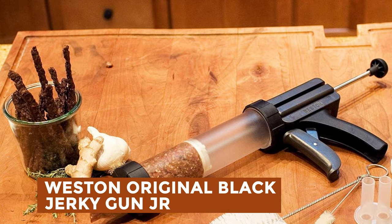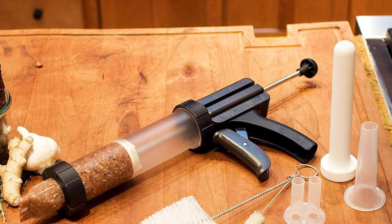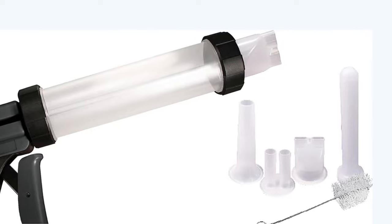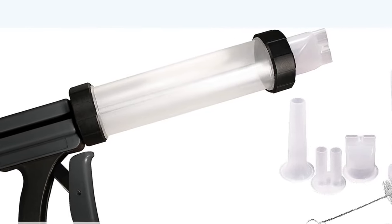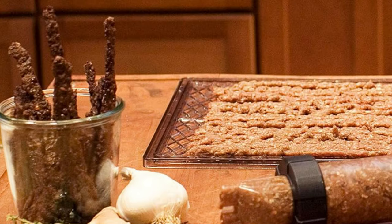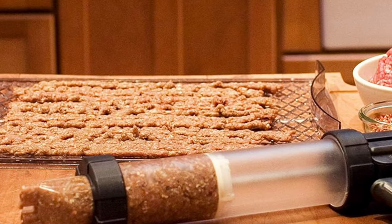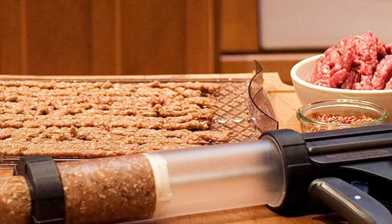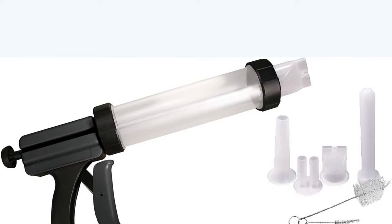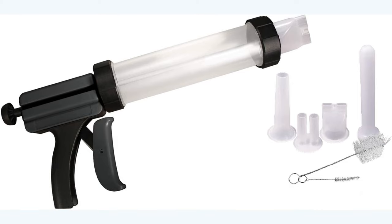Weston Original Black Jerky Gun Jr. The Weston Original Jerky Gun Jr. empowers users to create protein-rich jerky snacks at home effortlessly. Crafted to handle various ground meats, including beef, chicken, pork, turkey, and venison, it offers versatility in snack creation. With a large-capacity plastic tube capable of holding up to one pound of ground meat, it minimizes reloading time for increased efficiency. The kit includes a jerky nozzle, double snack stick nozzle, sausage funnel, and stomper, facilitating versatile snack options. Its easy squeeze trigger ensures user-friendly operation, making it suitable for the whole family. The included stomper aids in pushing ground meat into the tube for quick loading. Enjoy homemade jerky, snack sticks, and sausages with ease.